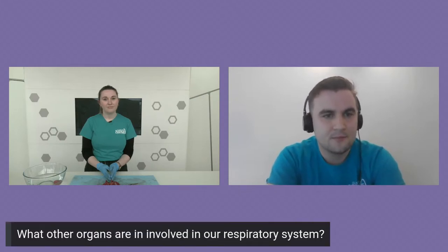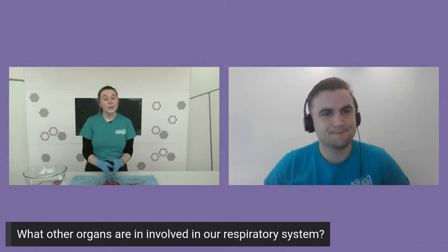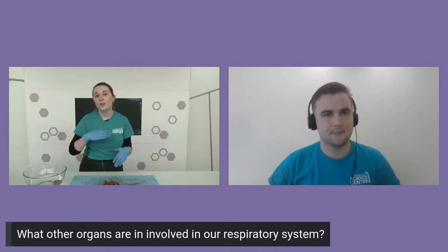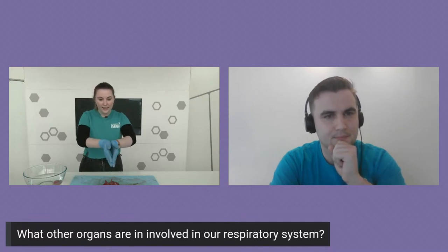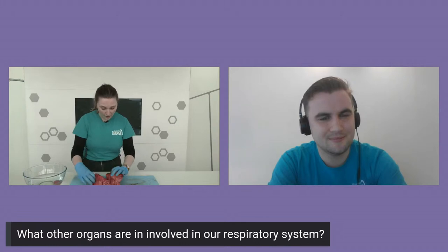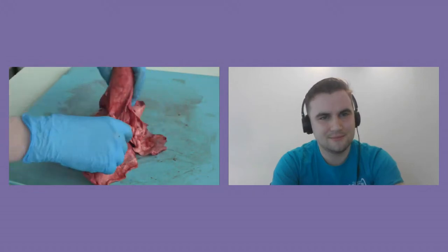We've got more information about the lungs and the impact of things like smoking on the Curious About website. If anybody wants to check that out, feel free to head over and have a look. The next question is: what other organs are involved in our respiratory system? The organs involved include the nose and mouth where we take in air, the trachea, also the pharynx which is our science name for our throat, and below the pharynx we have the larynx — you might know that more commonly as the voice box, where air travels through. Our vocal folds vibrate — they kind of flap together so we can make a noise through sending air through that vibration. And of course, we have our diaphragm — this very, very strong but very, very thin muscle that allows us to inhale and exhale.